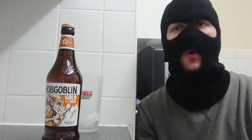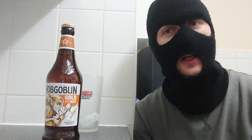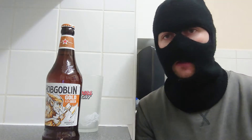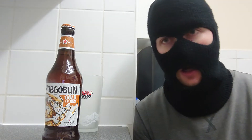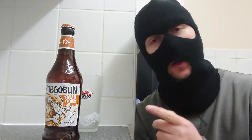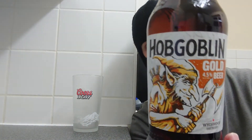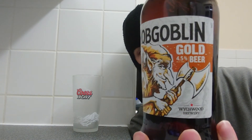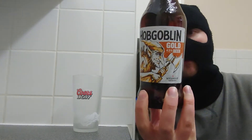Hello ladies and gentlemen, welcome back to another beer review with me Roku. Today we're sticking with a trend of English IPAs, and what we've got here is Hobgoblin Gold. I've had normal Hobgoblin and wasn't particularly a fan, so hoping the gold version will be nicer. There's a nice little goblin on there with a double-ended axe. This comes in at 4.5% and is a 500ml.